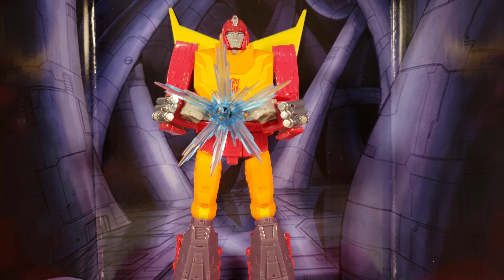Here we go with a review of Studio Series 86 Hot Rod from the 1986 Transformers movie.